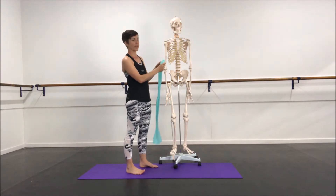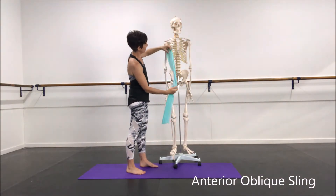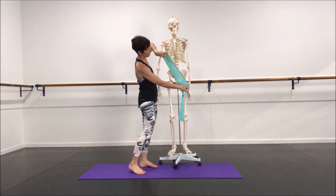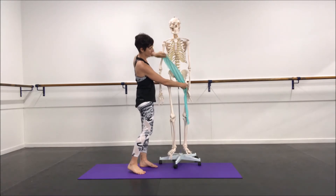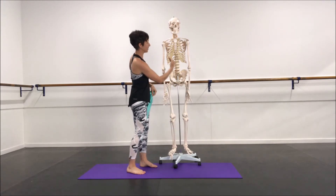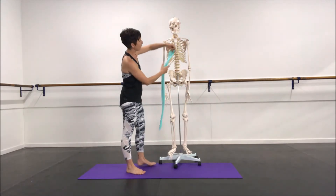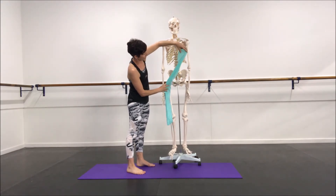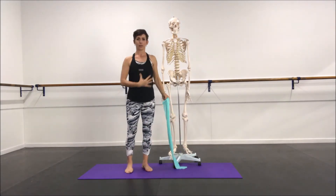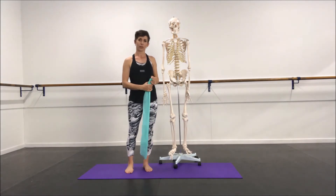Looking here, we have the anterior oblique sling — that's coming from your external obliques, through to your internal obliques, and then coming down onto your adductor groove. That forms a nice diagonal pattern coming across the body, with one running on the other side and down onto the other thigh. This creates stability across the pelvis for our force closure.